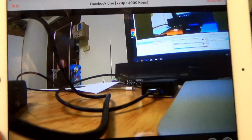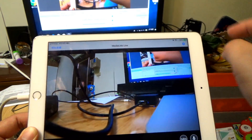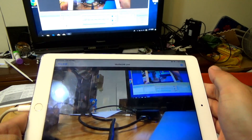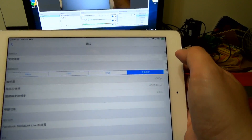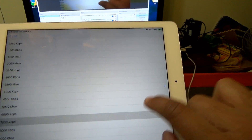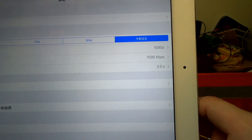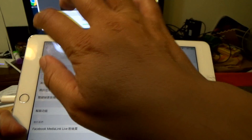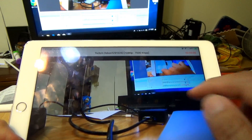Now I will do the Twitch Live instead. For Twitch, I select Full HD and set the bitrate to 7,000 kbps. Then use the Twitch Live — this is auto-login.